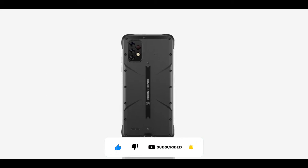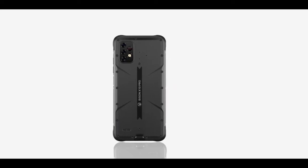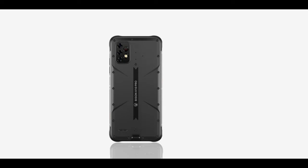Those are basically the key differences between both devices — I cannot spot any other differences. The X10 weighs 293 grams; I did not find the weight of the X10 Pro. Pretty much every other feature of both devices is the same.